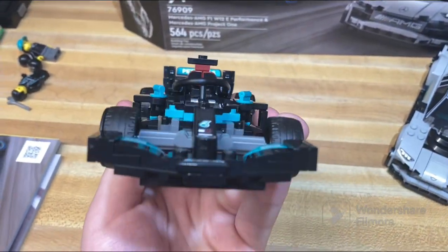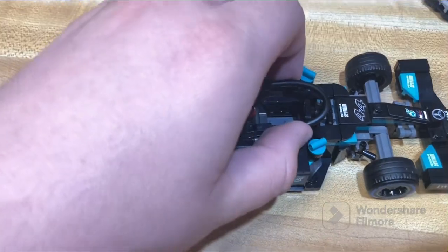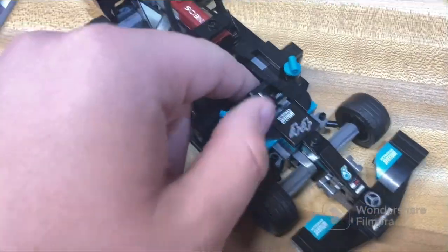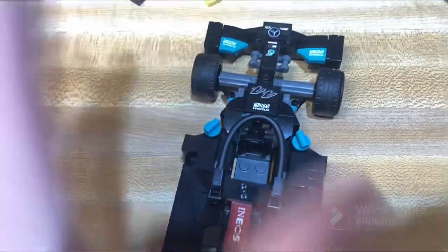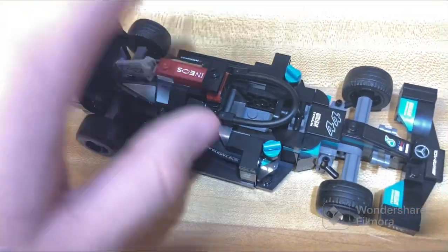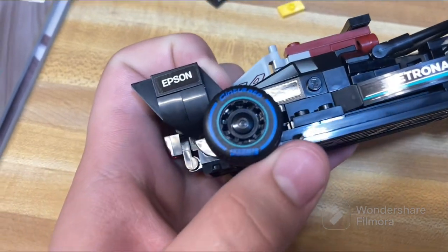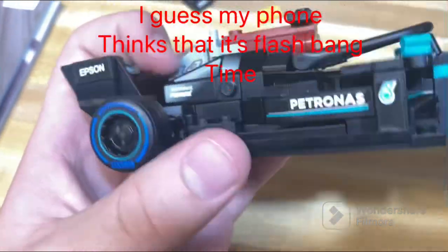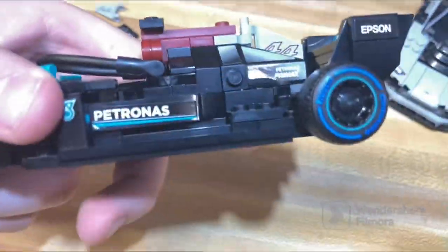This car looks overall super good and is definitely built for racing. To place your minifigure inside, you lift this little roll bar up, put them in, and there's a nice use of the gaming controller piece for the steering wheel. You fold the roll bar back down on top of them, which is a really nice detail. The prints on the wheels are really nice too. Overall it's a really detailed and cool build.